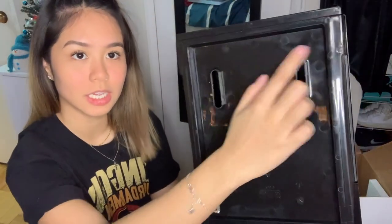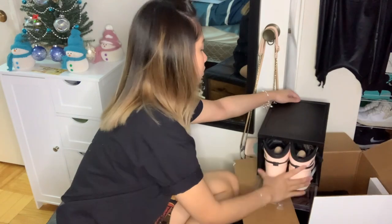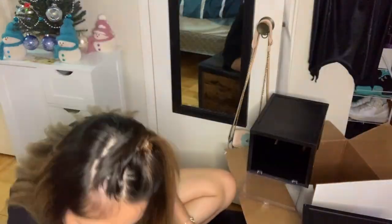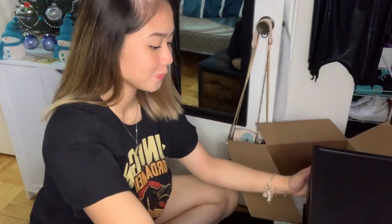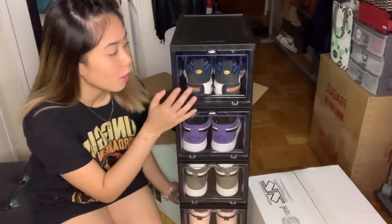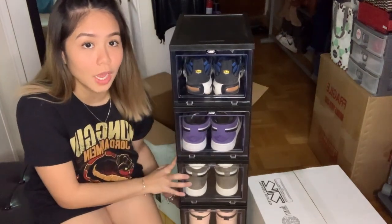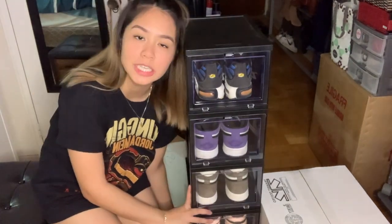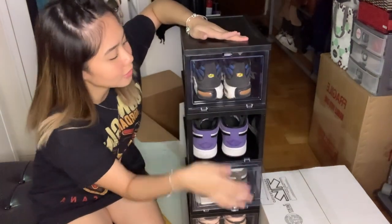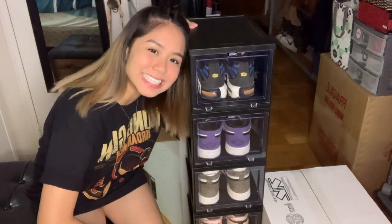The link will be down below if you guys want to check them out. I like how they have these notches so you can stack them. This is how they look when stacked — clear front with plain black sides, but they also have fully transparent ones if you prefer that. They open and close like this — pretty nice.